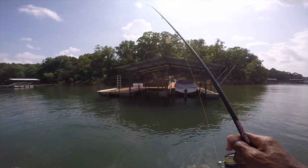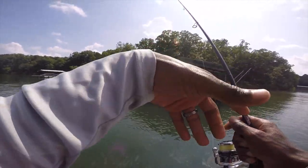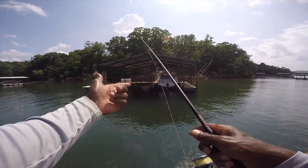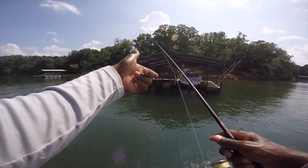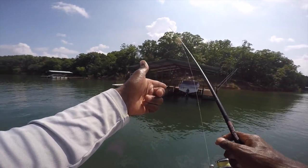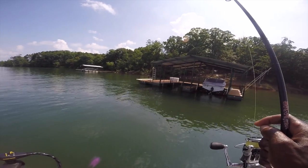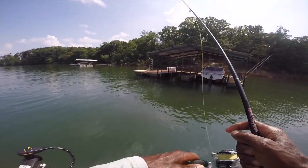Most of the time the fish is going to hit it when you flip it in there and it hits the bottom. About 90% of the bites are going to come as soon as you pick up the bait. So I'll just flip it in there, shake it after it hits the bottom a little bit, and then move on to the next dock.